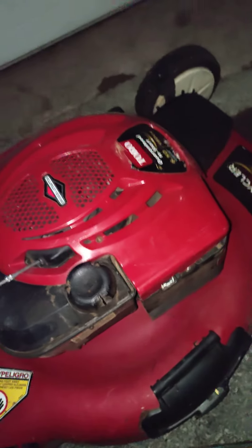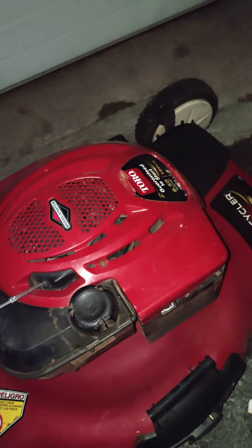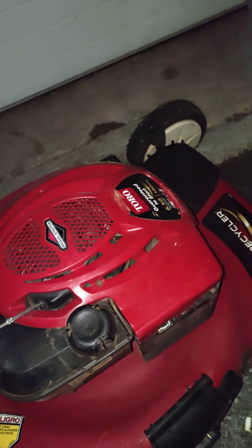So that's part two of how to fix a free lawnmower, and we're going on to part three in the next video.